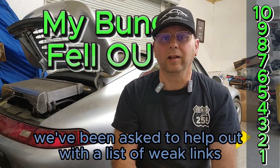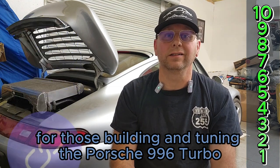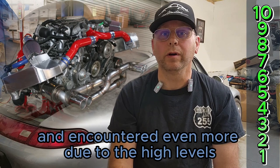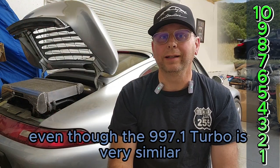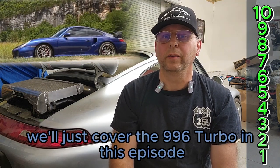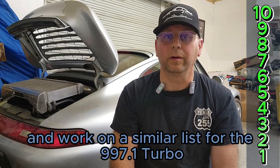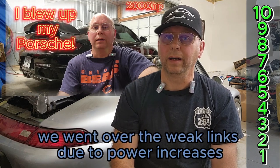Here at Photomotive, we've been asked to help out with a list of weak links for those building and tuning the Porsche 996 Turbo. We've seen a lot of them over the years and encountered even more due to the high levels of modifications we do on these cars, even though the 997.1 Turbo is very similar and some of these cross over. We'll just cover the 996 Turbo in this episode and work on a similar list for the 997.1 Turbo. In another video in this series, we went over the weak links due to power increases.